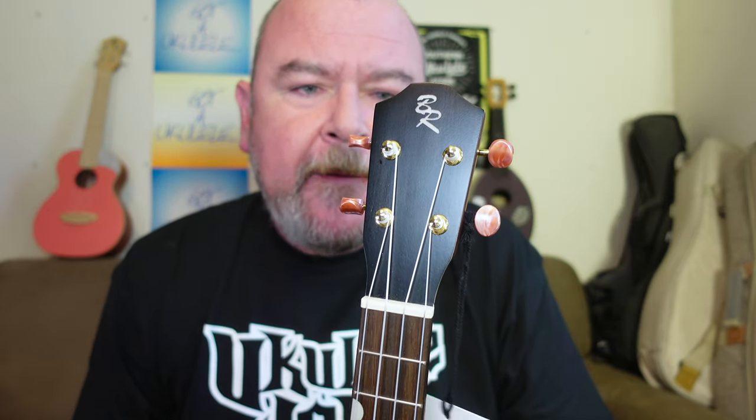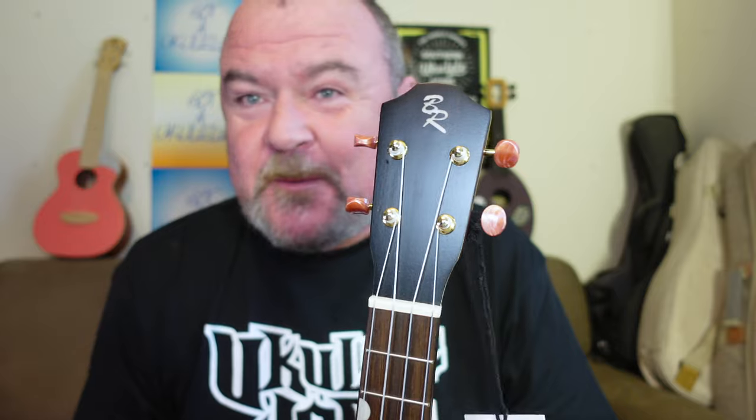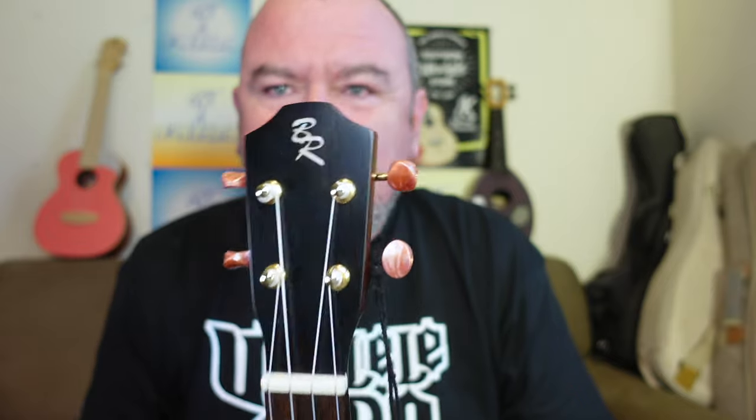Great setup. Setup doesn't surprise me because the distributor in the UK for Baton Rouge is a guy called Mark Pugh at Stones Music, and he checks them all. He's a very, very conscientious distributor. So I'm not surprised that Mark checks these over. A really good setup. New bone nut. Nice and roomy, as I say.